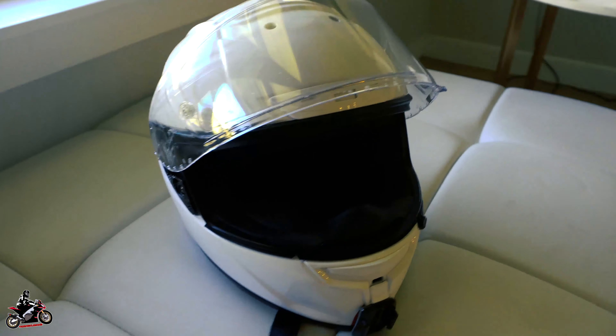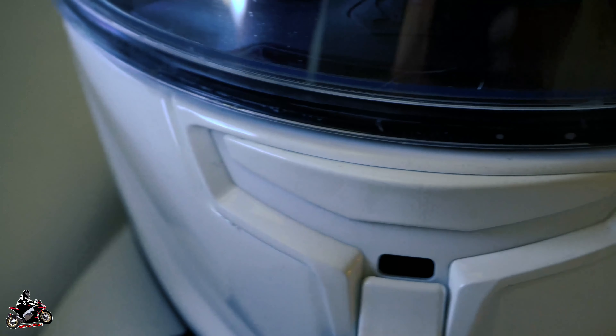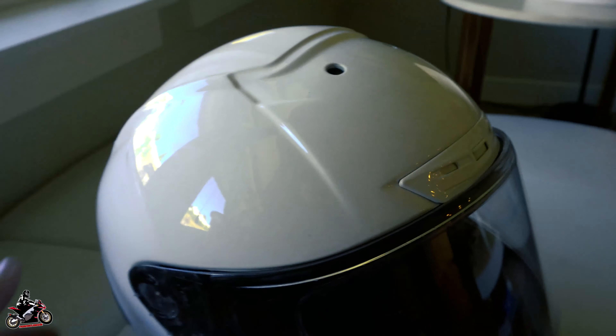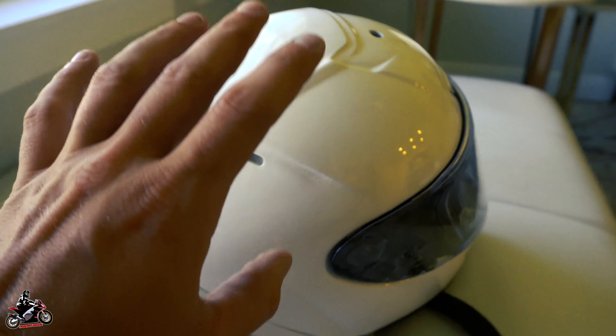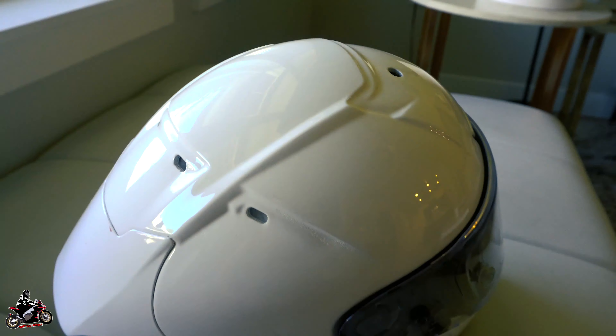Here is the final product — super shiny, super clean, super mean. There's probably still a little bit of residue just because I don't have any rubbing alcohol on hand. This is without any ceramic coating. I just took the vinyl wrap off and used soap to clean it, and that's it.